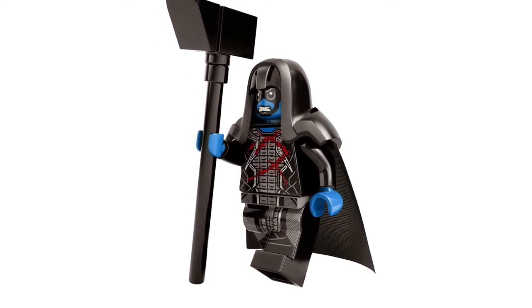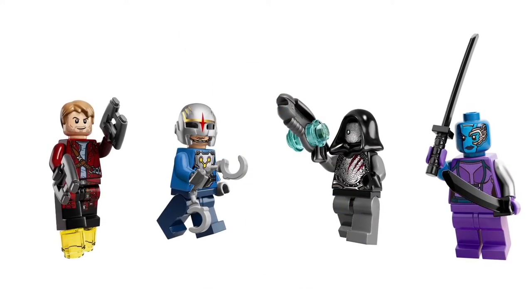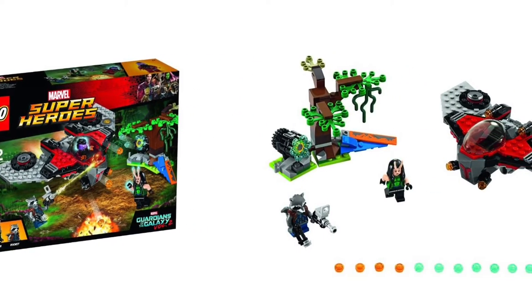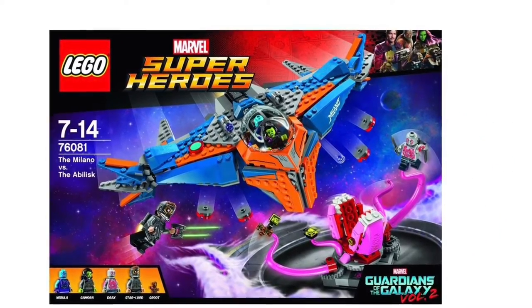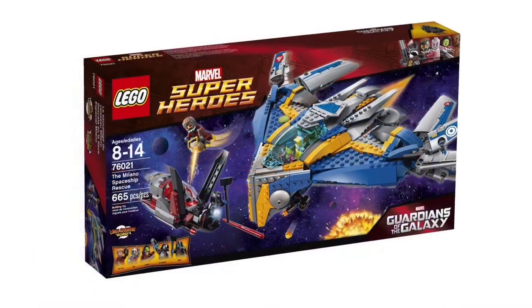As far as all the other characters are concerned, I've always liked them. Star-Lord I've always thought was great, and it's great to have the new hair. But generally speaking, I've always liked those figures. The main thing to talk about is the Milano. Many people who weren't able to get the old one suddenly have another chance to get one, and that's fantastic.